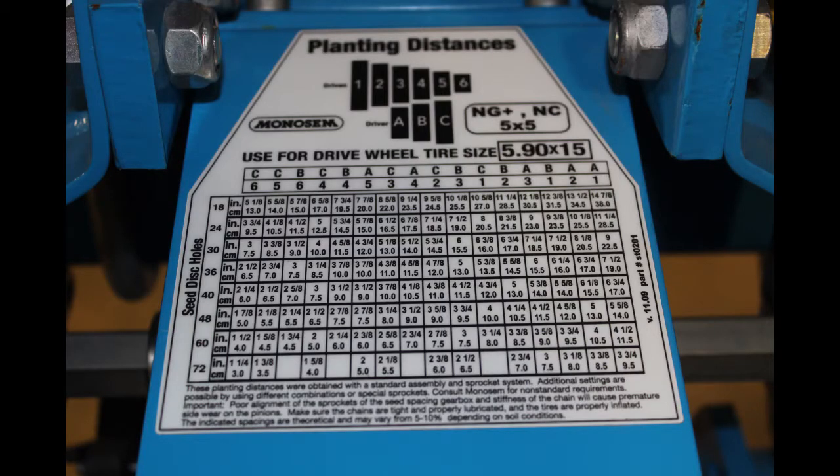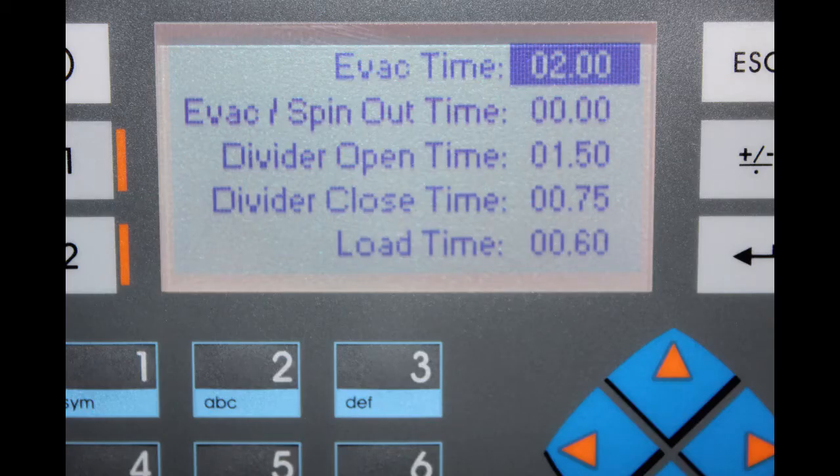Set the transmission for the desired seed spacing. Make sure you determine a planting speed. The PLC settings will be different when changing the tractor speed, seed spacing, seed plates, or alley length.